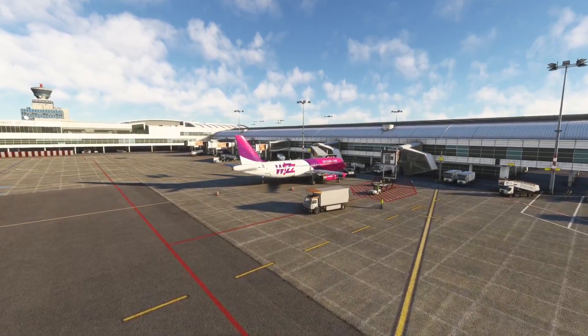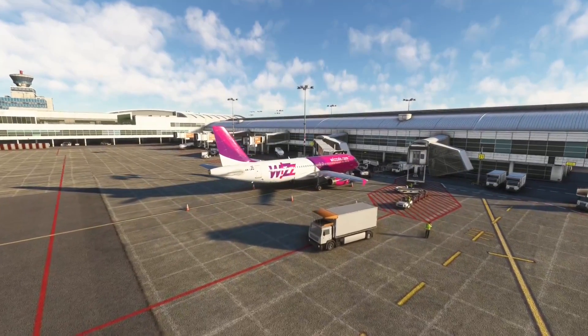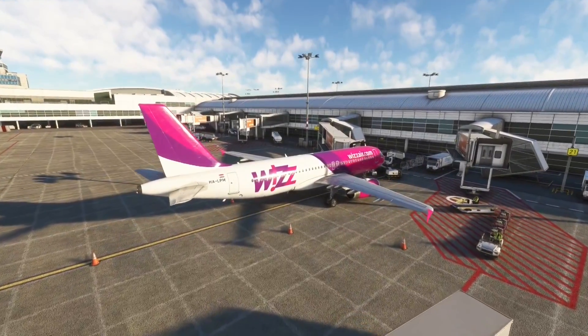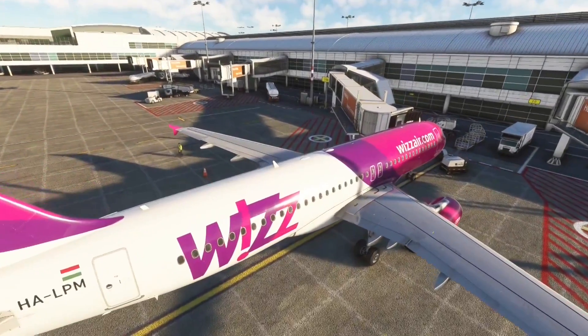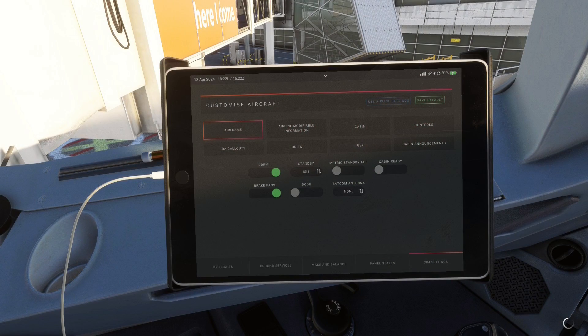Quick disclaimer before we dive in: I'm not a real world pilot, let alone an Airbus pilot, so be aware that some things in this video might be slightly inaccurate. For a more detailed explanation I can recommend quite a few real world Airbus pilots who make good quality content on YouTube — links to their channels can be found throughout the video. Now without any further ado, let's get into it. Starting off with the airframe settings — these settings all affect what equipment is installed on the aircraft, and as in real life this can vary from airline to airline.